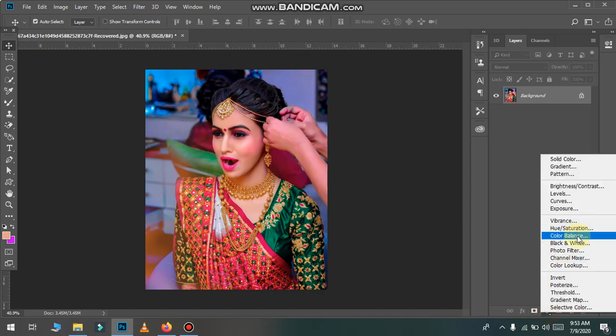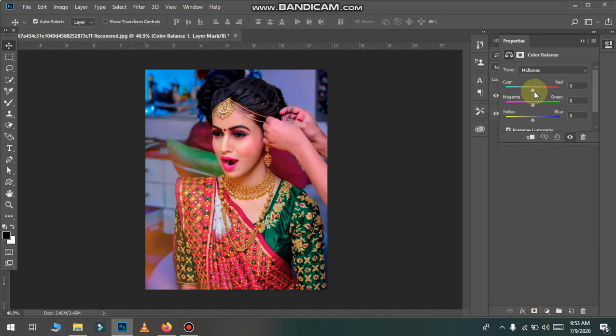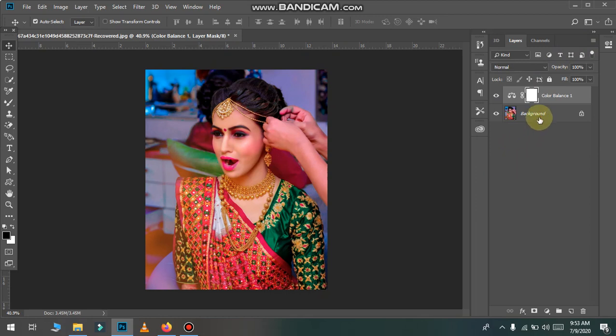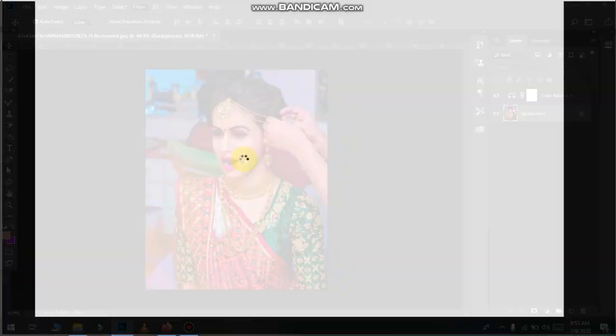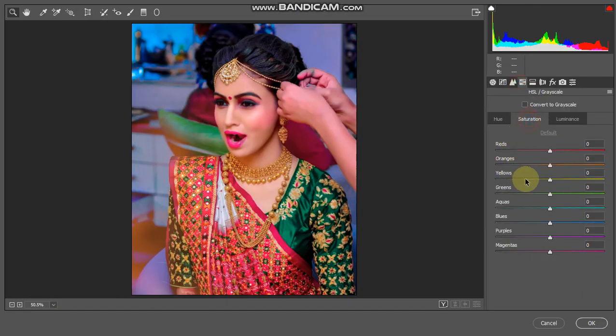Now we will change the layer's color. Here we are going to color balance. Here we will add some red. Magenta will add more. Yellow. Now we will go back to the filter. We will change the color — light, yellow. How much is the difference? This is the shine.